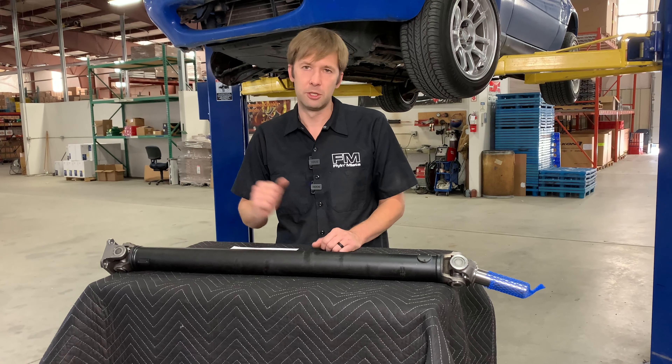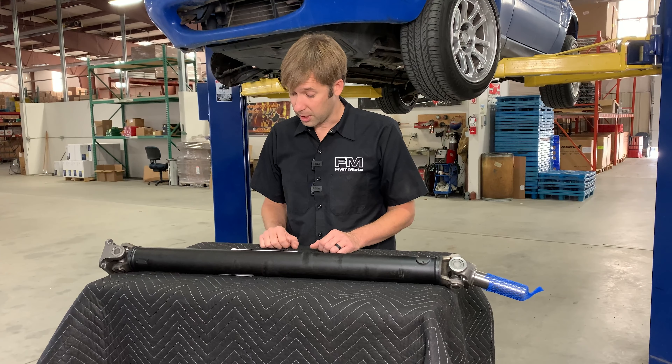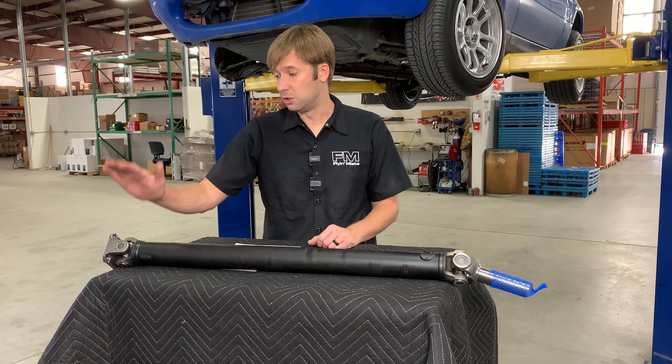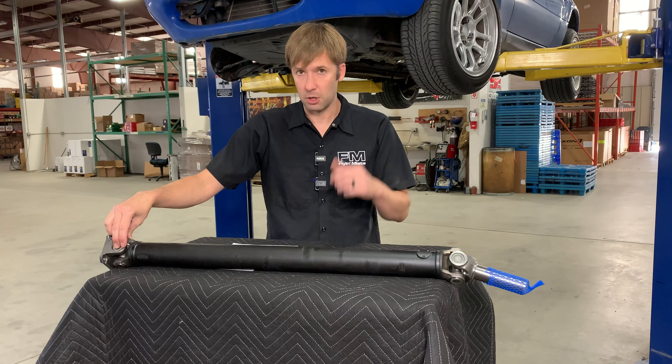Suggested upgrade path for a performance build? Sure, because you have replaceable U-joints. Where can I buy just the replacement U-joints? Just about anywhere — any auto parts store should have these U-joints. Part numbers are on our website for the U-joint itself, or give us a call and we can help you out.